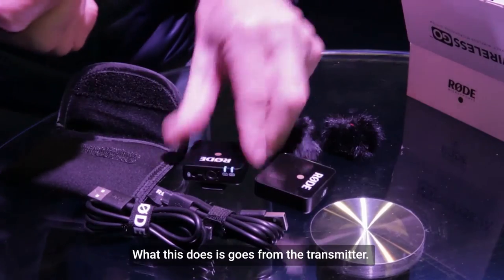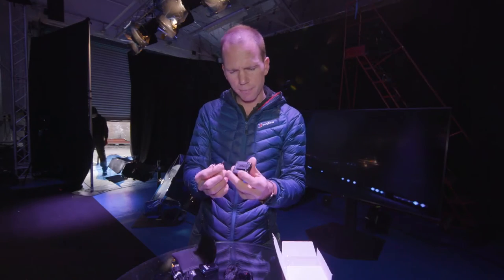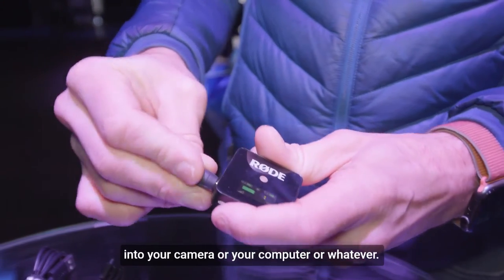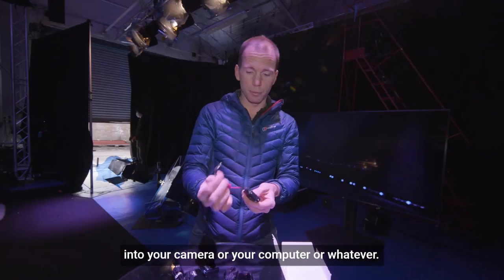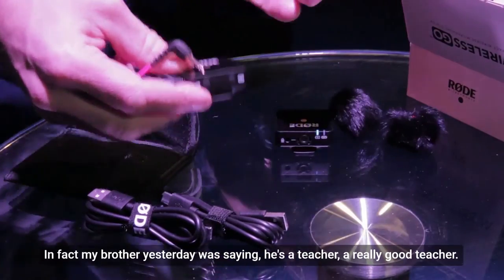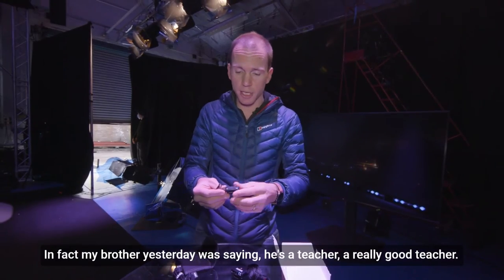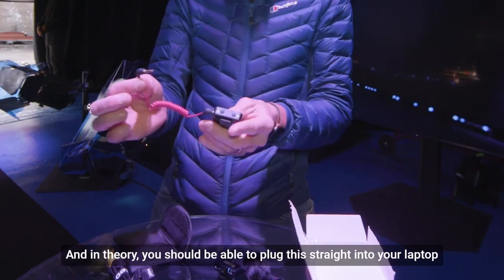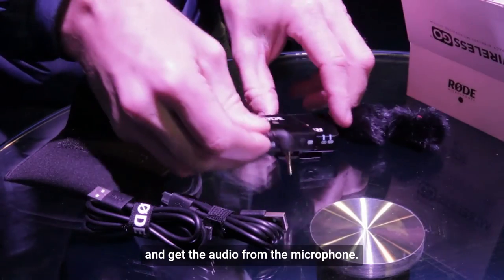So what is that for? This goes from the receiver — this device — into your camera, your computer, or whatever. In fact my brother was saying for his teaching he wants a better mic, and I said buy one of these. In theory you should be able to plug this straight into your laptop and get the audio from the microphone.